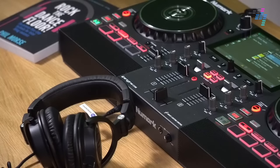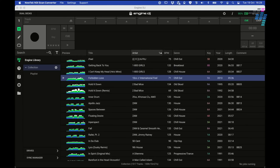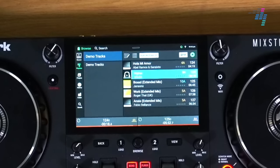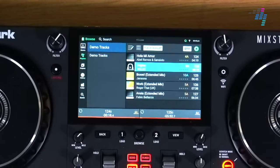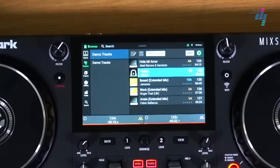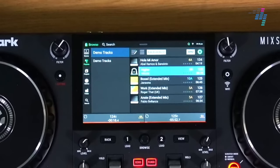The new Numark Mixstream Pro is just launched — we have it here in the Digital DJ Tips studios. We've also reviewed it on the Digital DJ Tips website. It works with its built-in software, so you don't need to have a laptop at all to get going with this — especially because it's got built-in streaming services as well. It's got you covered as a beginner without even needing to own any music to get started.